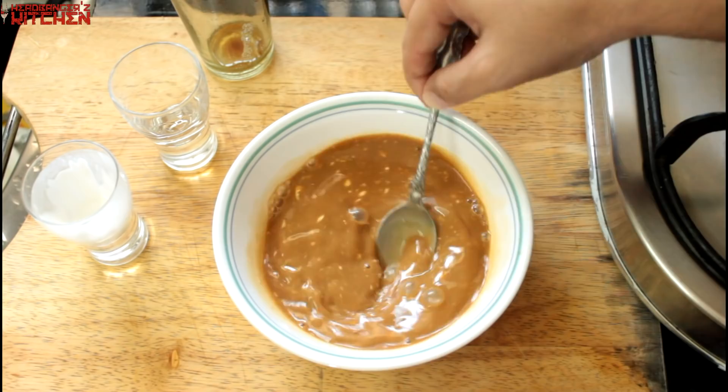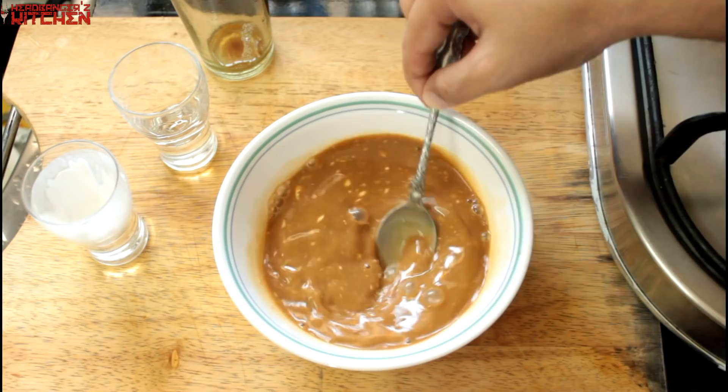Set aside about 50ml of that liquid for the tiramisu cream, and keep the rest aside for now. Let's move on to the next step.